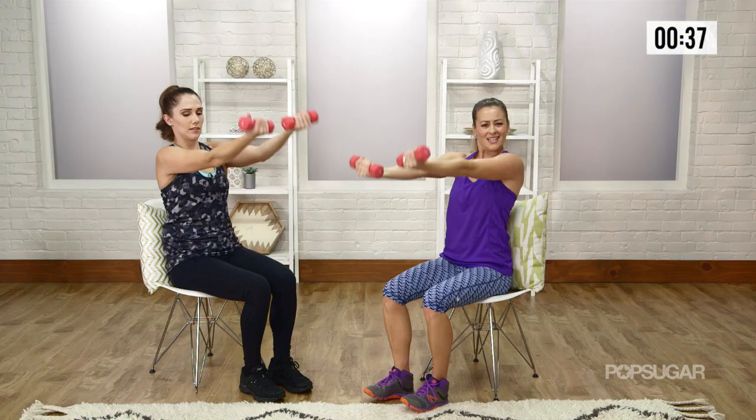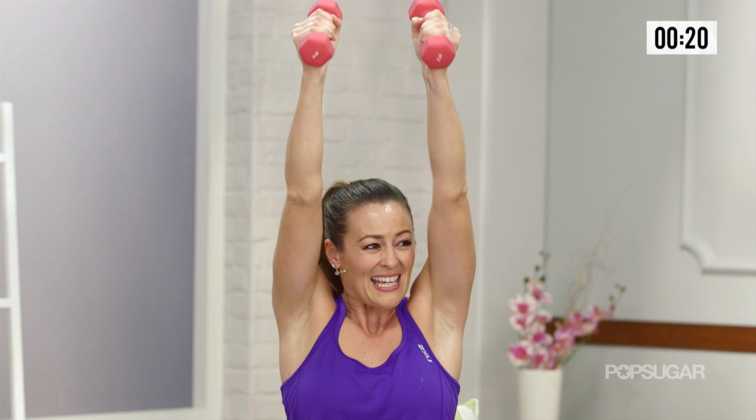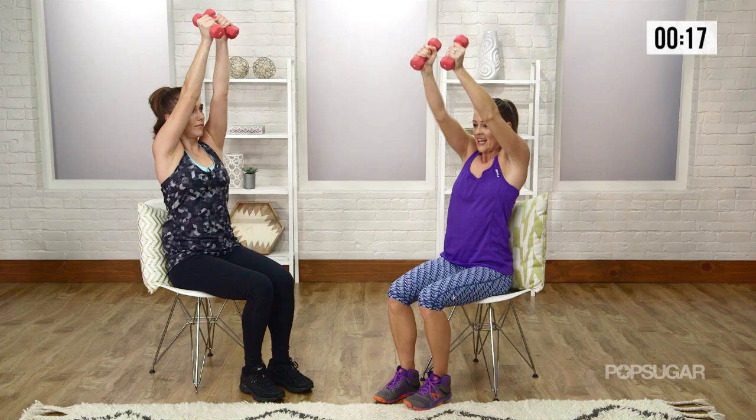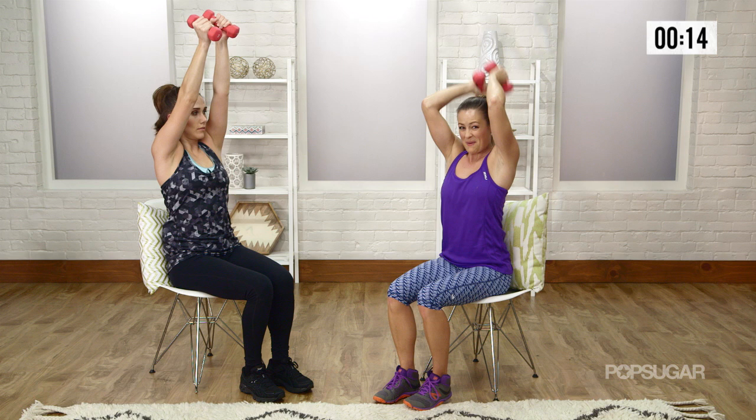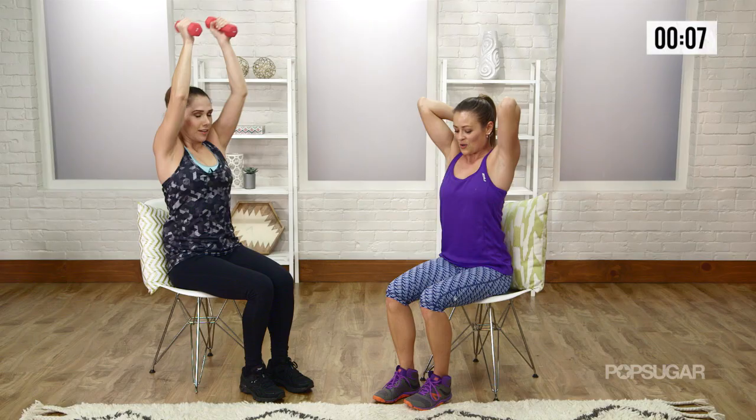And let's finish with some good tricep extensions. So you're going to go overhead. You want your elbows in close to your ears here — you don't want them bowing out too much. And then you're going to extend over the top. Let them bend and extend, and try to keep your elbows pointing up towards the sky. A lot of people end up letting them drop, but you want to keep them up high to get that full extension through your tricep. Keep breathing. Posture's already good. In three, two, burn it out, and one.